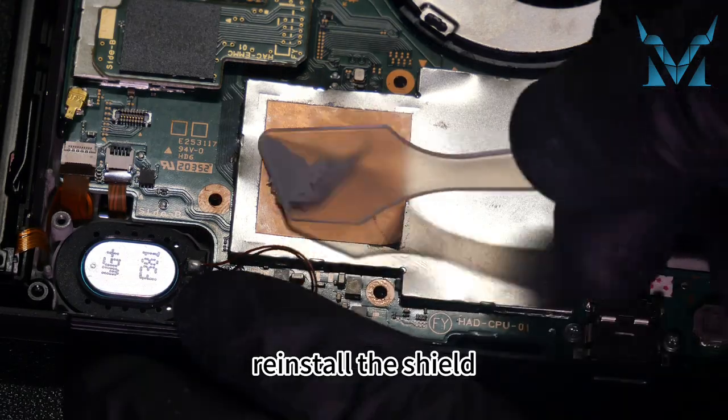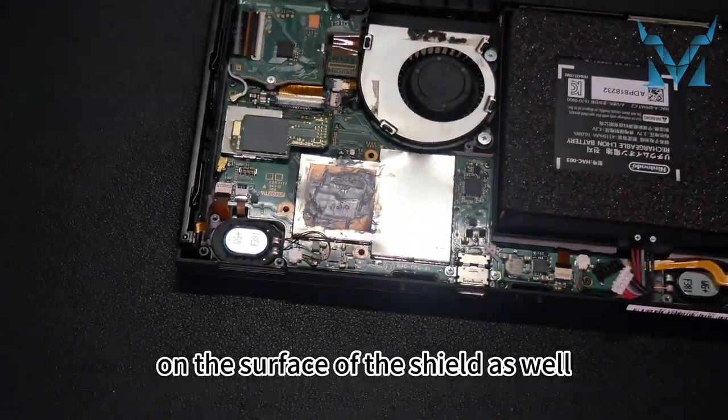After applying, reinstall the shield, applying a suitable amount of thermal paste on the surface of the shield as well.